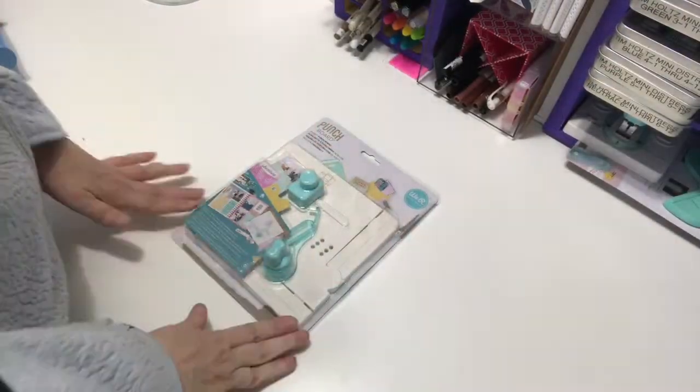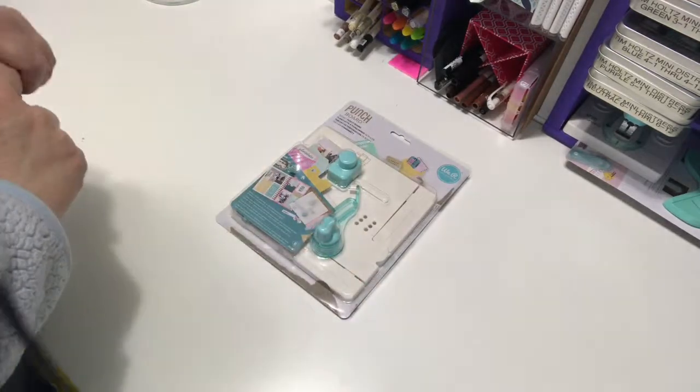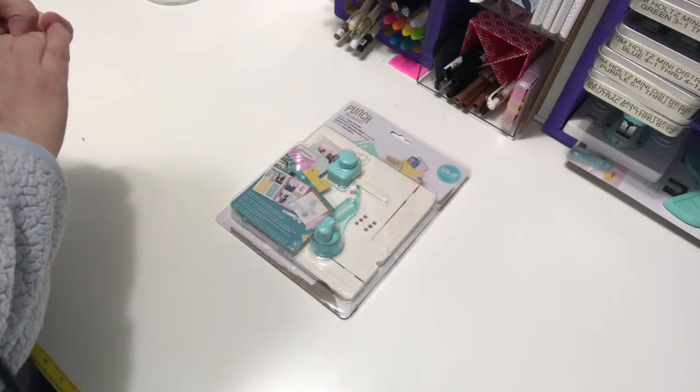Hi, it's Barb coming to you from my craft studio. I just got the We Are Memory Keepers pocket punch board. I ordered it from Blitzy.